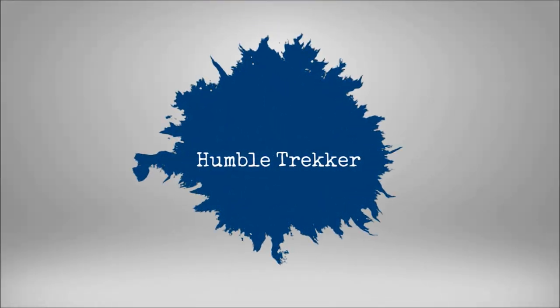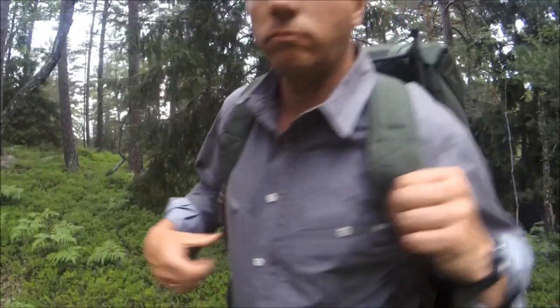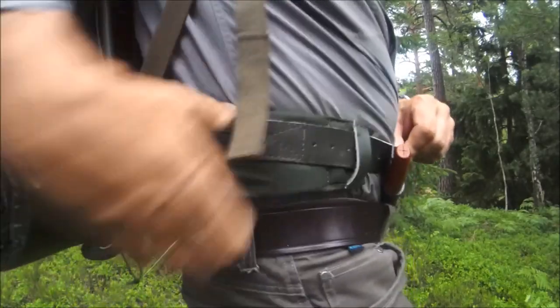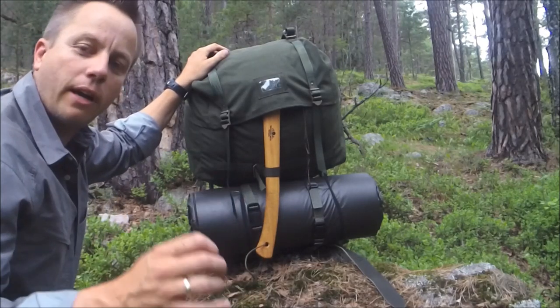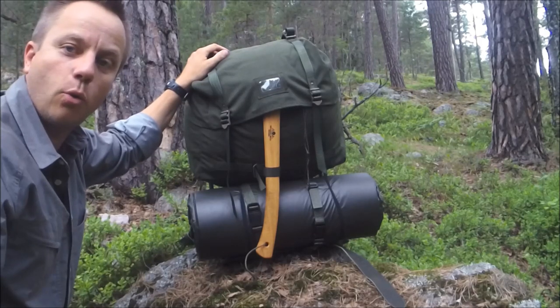The LK35 on steroids. The SJ35 is like a big brother to the LK35. It's based on the LK70, which is the 70-litre ex-Swedish military pack, whereas the LK35 is their 35-litre day pack, or short patrol pack.